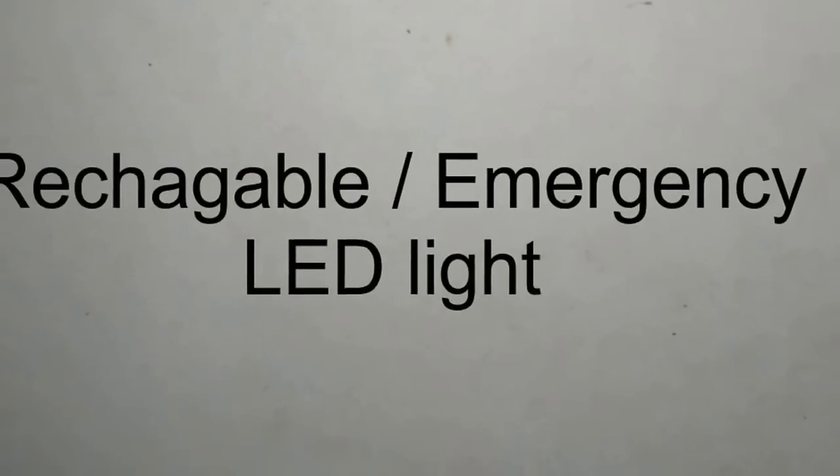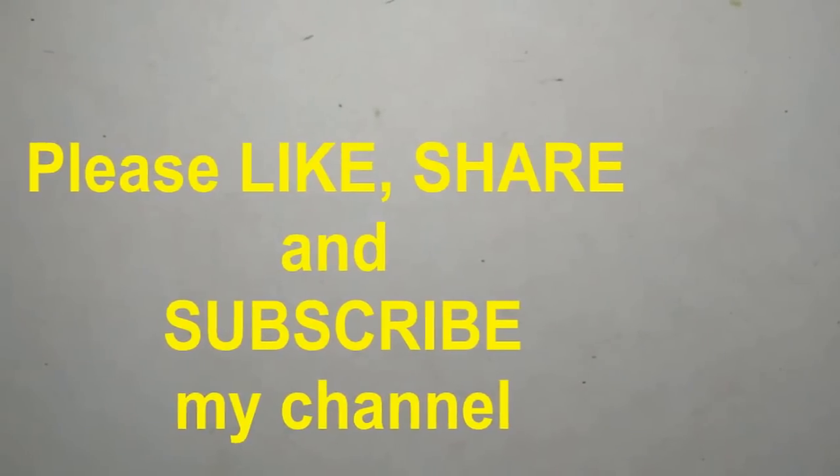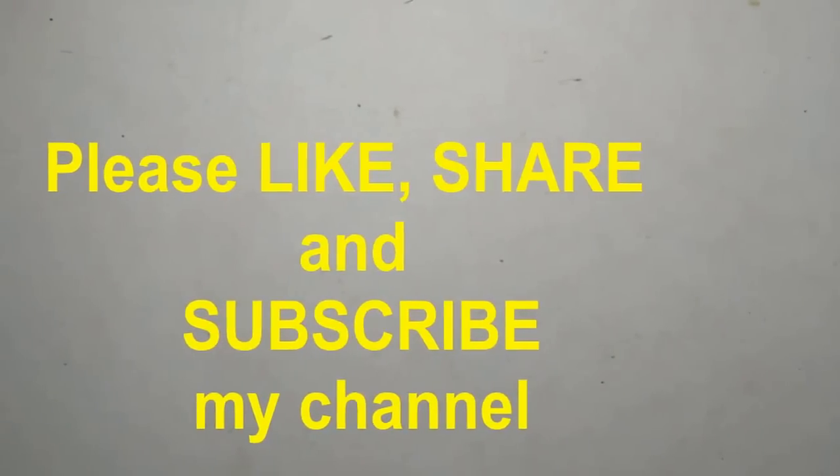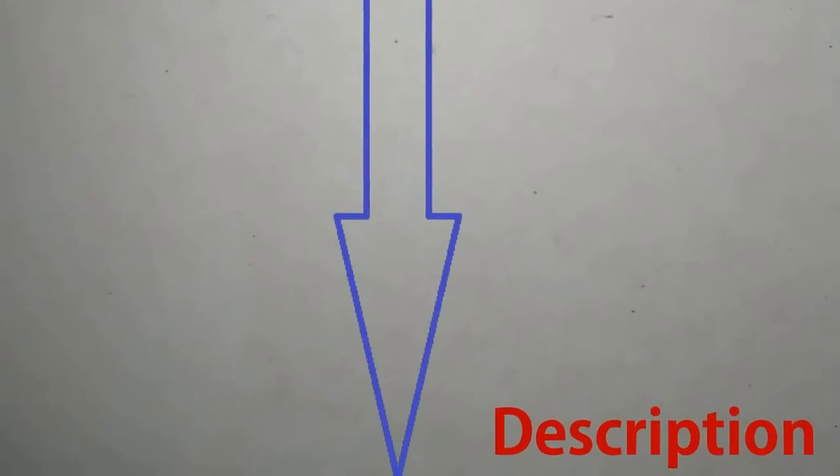Hi everyone, welcome to my channel Crazy Thinker. Today I will show you how to make an LED rechargeable light. Please subscribe to my channel and press the bell icon for new updates. Whatever recommended material I used here, I have given the link in the description — you can get all material from there. Now let's start.